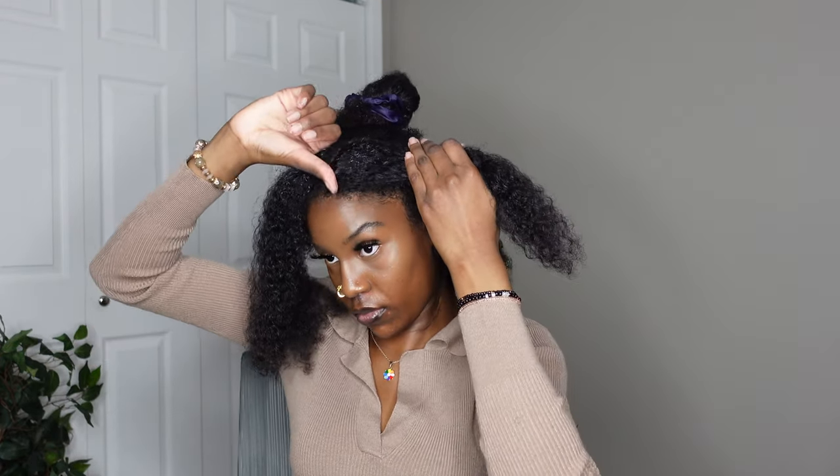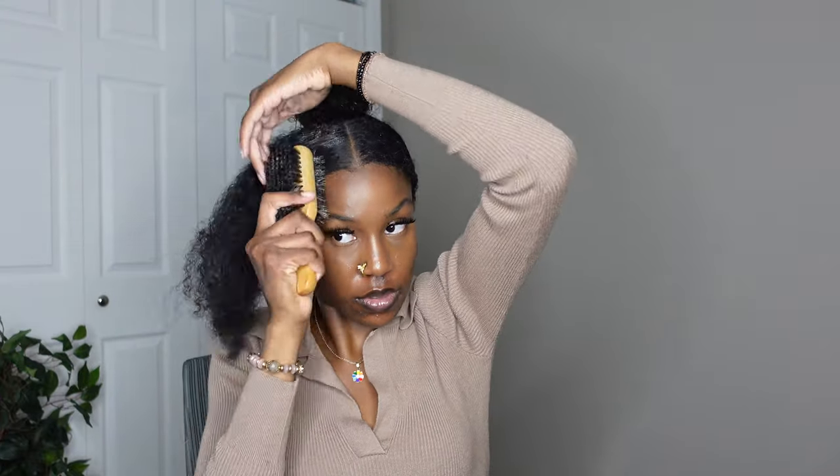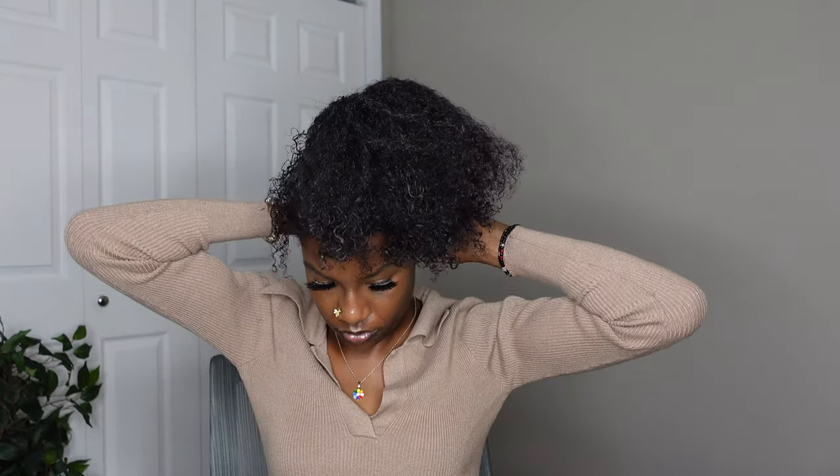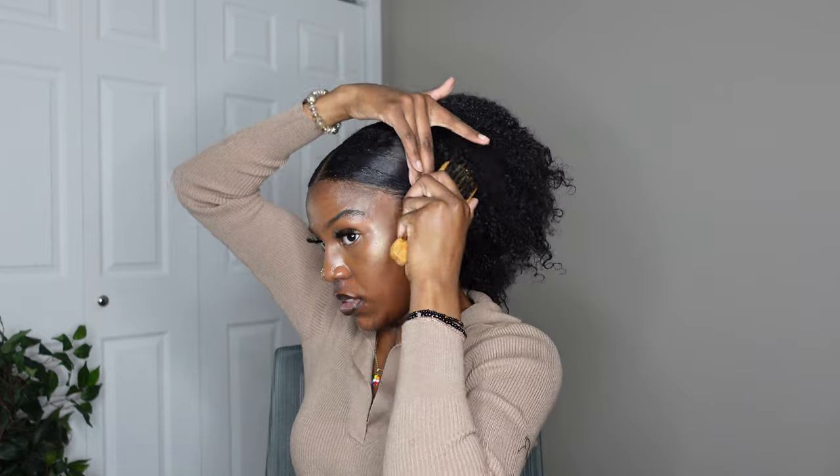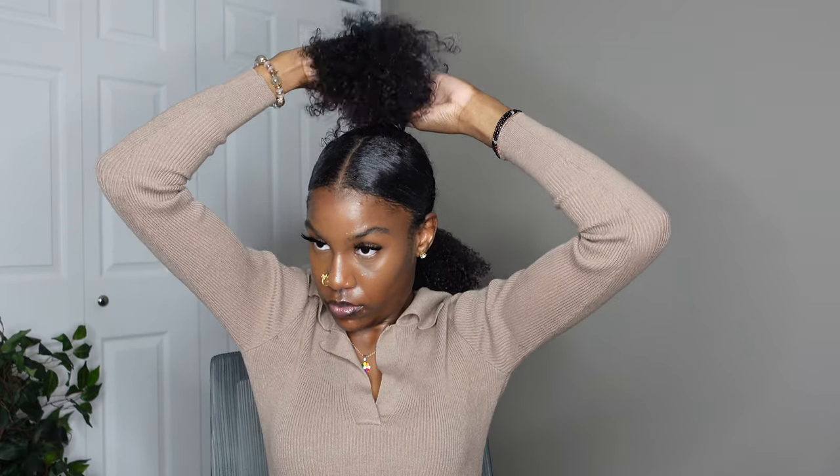Once I'm done with the ponytail part, I'm moving on to the front section, putting more gel on the front. I already slicked down the other side, so I'm doing the same thing to this side. Once I get it slicked down to my liking, I tie it in the back and then slick it down more with the brush. I go back in with the gel and a brush, slick it down some more, and then I take out all the clip-in extensions — like I said, they just weren't working out.